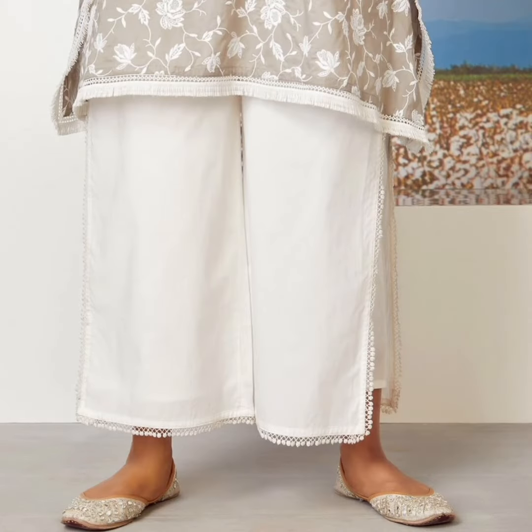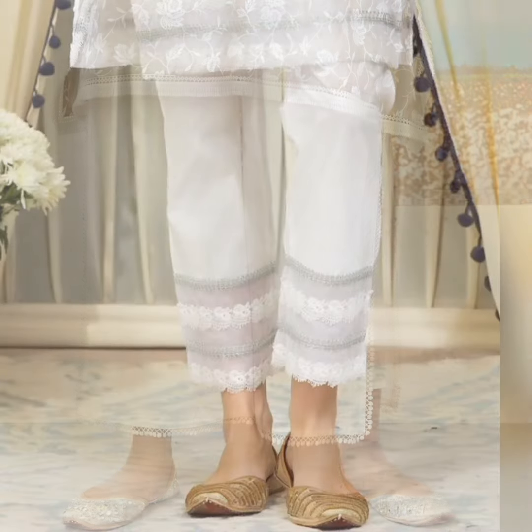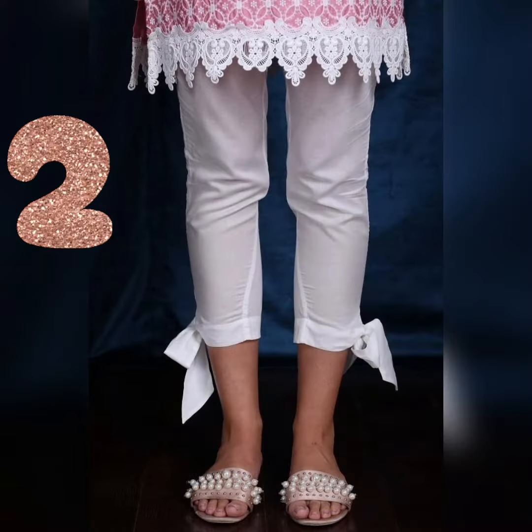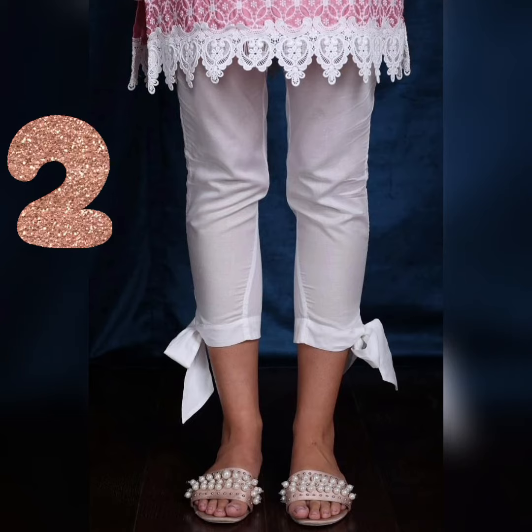This one is asymmetric length. This one is giving plazos and gararas vibes. With layers of laces, it's just awesome. Next is a Bo Pajama — I'm sure that you haven't seen it before.